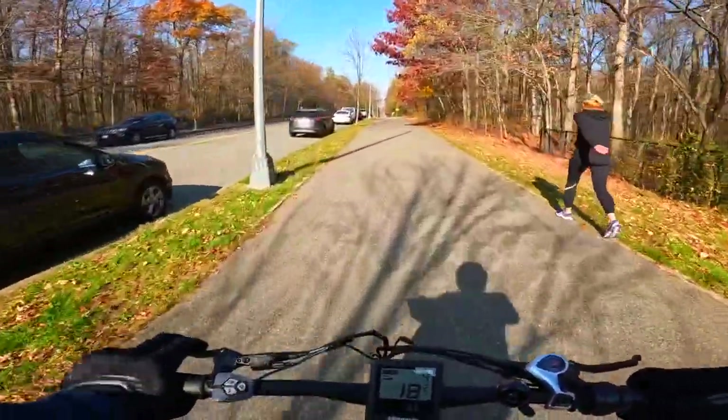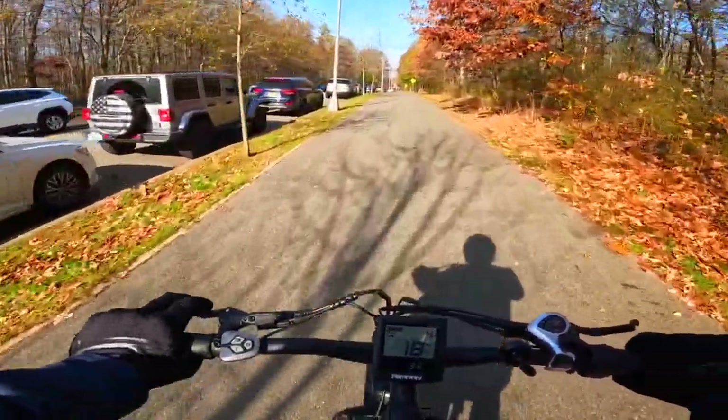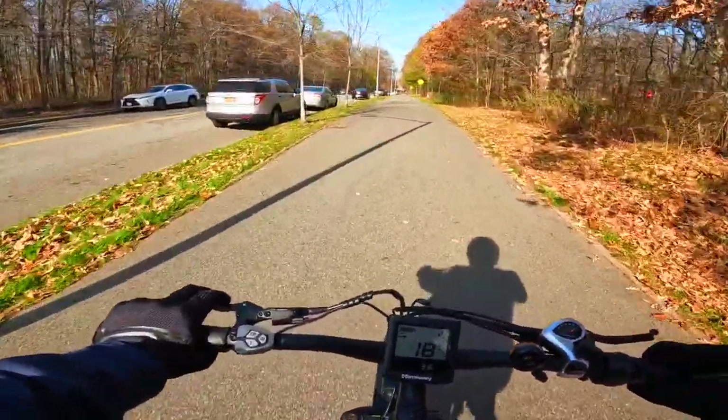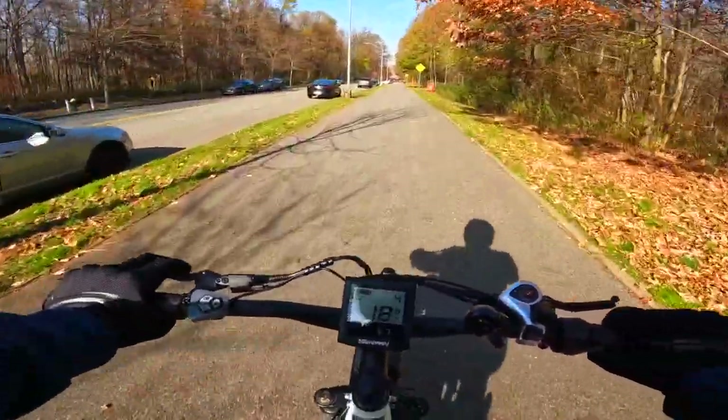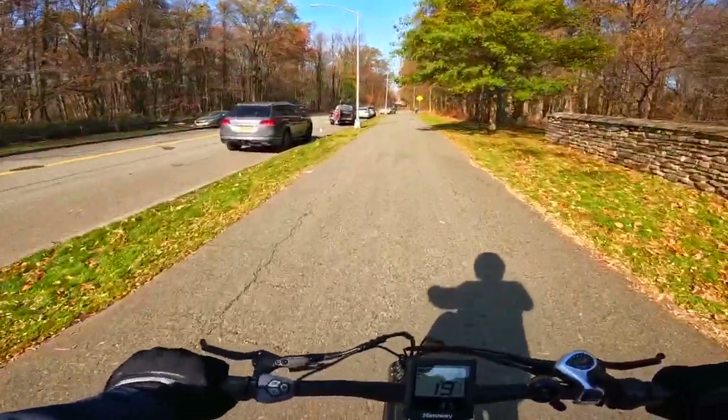They claim a capacity of 400 pounds and I don't see it having an issue with that. It can easily accommodate heavier riders or riders who are going to be putting their kids on the back of the bike. I can easily see this bike being able to pull a trailer with two kids in it.